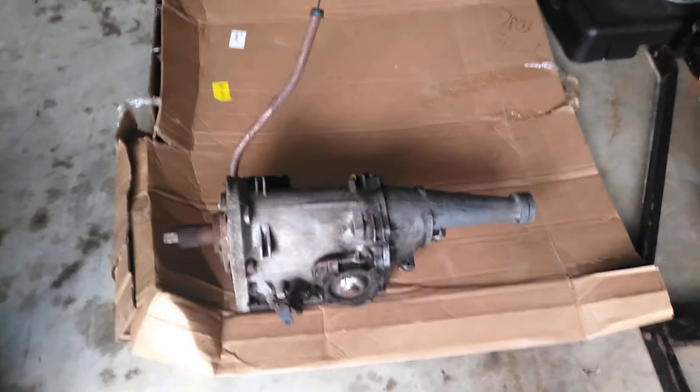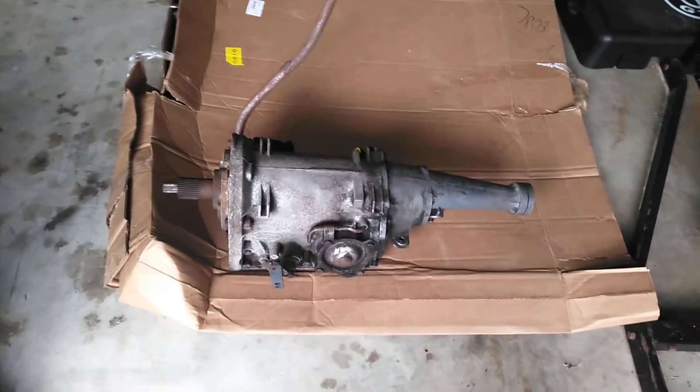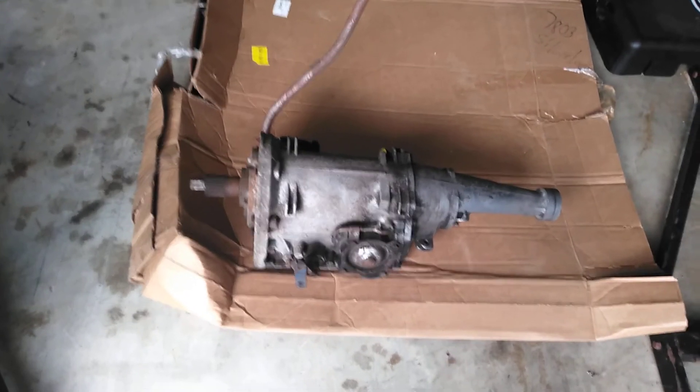What I'm planning on using this for is I'm planning to rebuild this joker and rebuild it here in the garage. I heard these are easy to do, and I just paid like $1,200 to rebuild the other one.